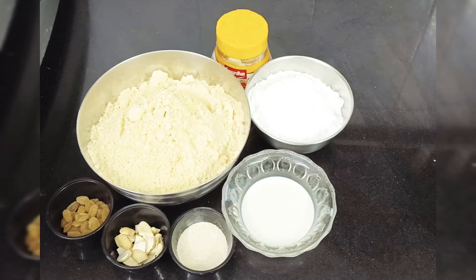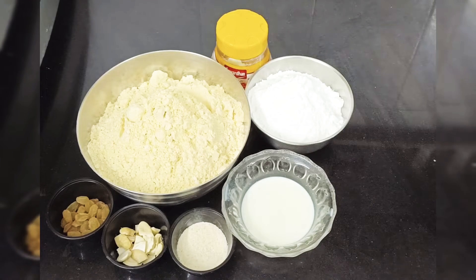Hello guys, welcome to my channel. Today we will make bread sugar. We need to make bread sugar.